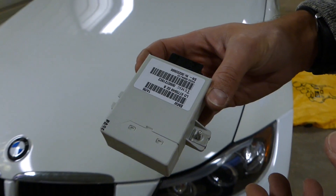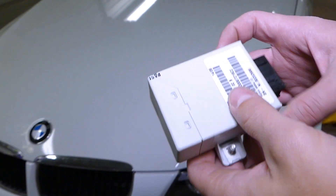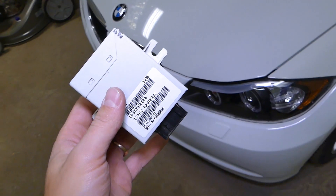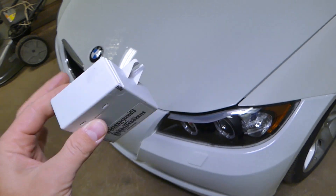So if your BMW cruise control doesn't work, check out that module. You can check the switch, fuse and module. We have all those videos on the channel, so please guys check them out.